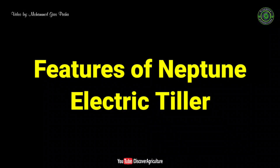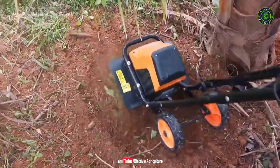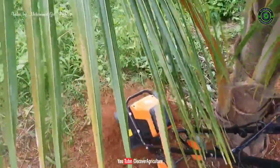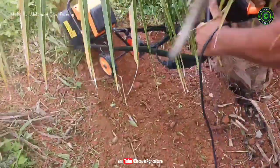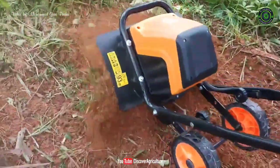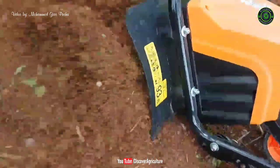Features of Neptune electric tiller: easy and effective tiller cultivation with a powerful 1500 watt motor. It has six durable steel blades; the tiller will quickly and efficiently work through large surface areas. It has a maximum working width of 45 cm and can till to a depth of 22 cm. It has a two-point safety switch and overheat protection for safe operation.